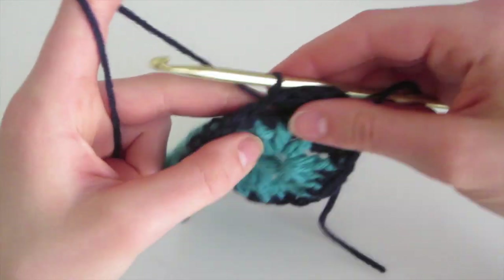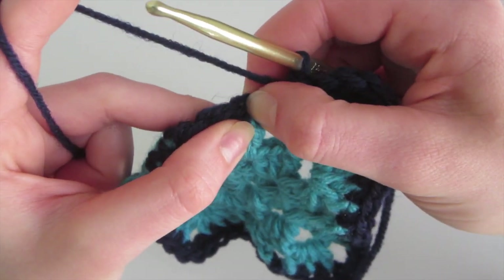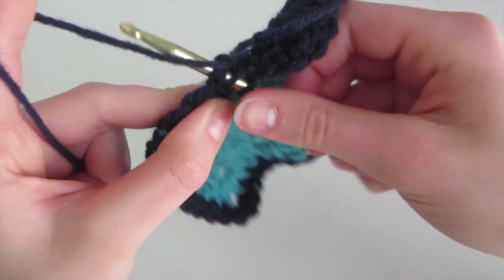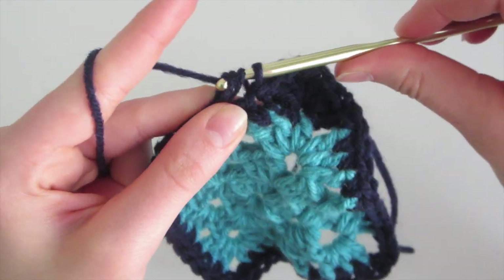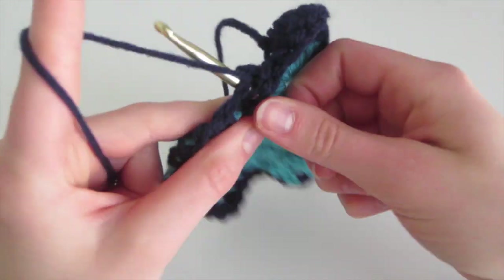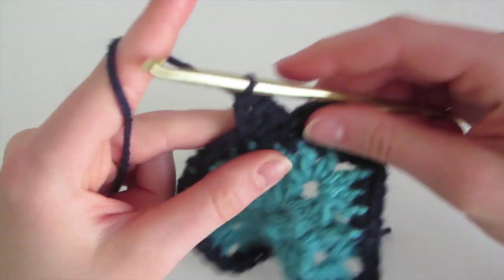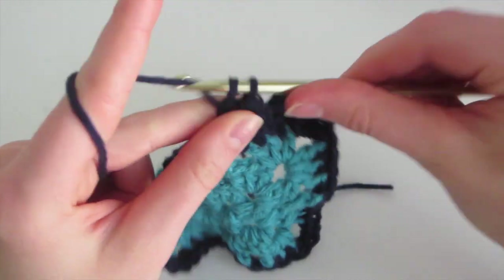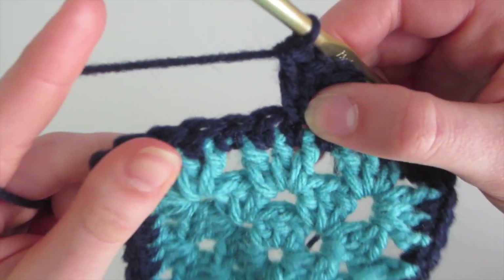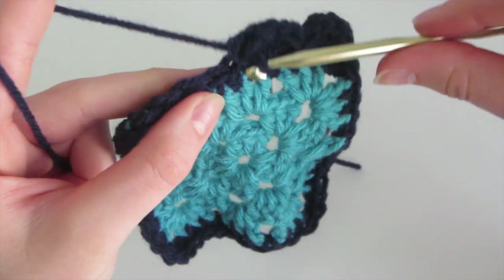So we're going to repeat the same thing. Starting here, we're going to skip this next single crochet and do five double crochet into this one. Yarn over, insert into the one after, yarn over, come out, yarn over, pull through the first two, yarn over, pull through the last two — that's one — and we continue until we have five double crochet. So now we have our five, and we're going to skip the next single crochet and slip stitch into this hole — skip and slip stitch.